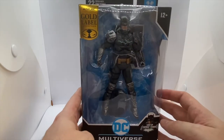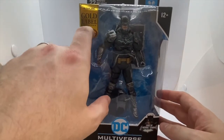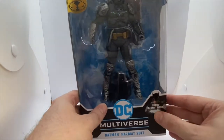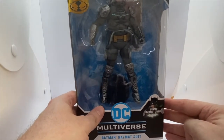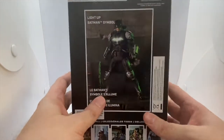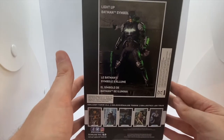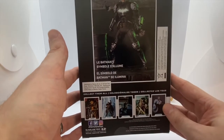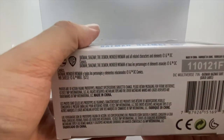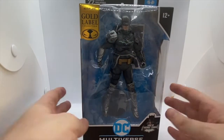It's your standard McFarlane box with the standard gold label marketing in the top corner. It does have this extra bit that tells you it's a light-up suit. You've got the name of the character down the side, a picture of him on the side all lit up, and the rest of the figures from within his line, and then at the bottom you've got all the legal rubbish.